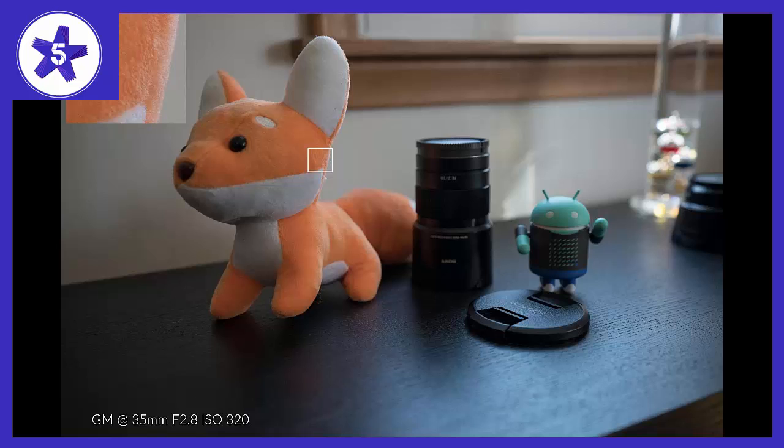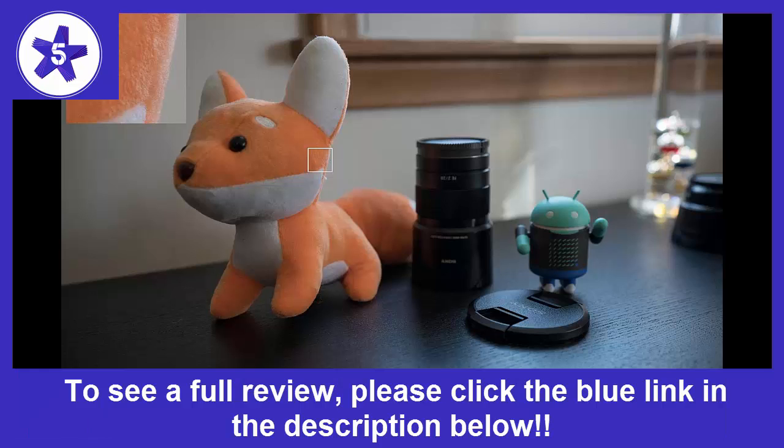Welcome to Channel 5 Stars. In this video I'll be reviewing the Sony SEL1635GM 16-35mm f/2.8 Zoom Camera Lens. The Sony SEL1635GM is an excellent lens, providing sharpness across the frame and fast autofocus.